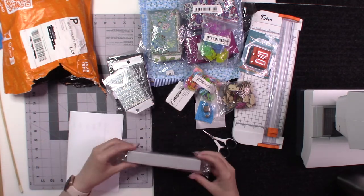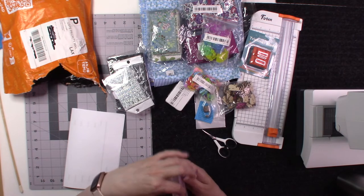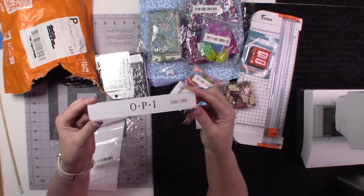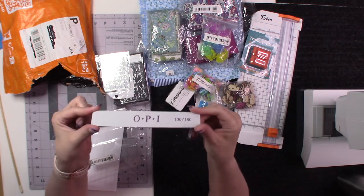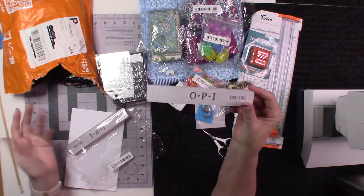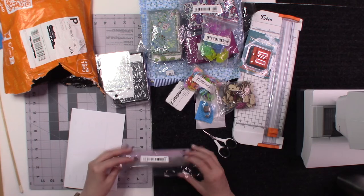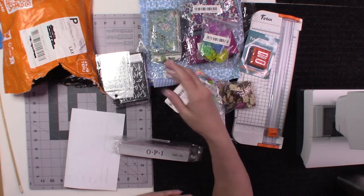Finally, I got nail files — they say OPI on them, though I'm not sure if that's the genuine brand or just the logo on there. This was a five-pack for under two dollars. The most expensive items overall were the green two and a half inch fabric strips, but I got those free with the buy-eight-get-five-free deal.